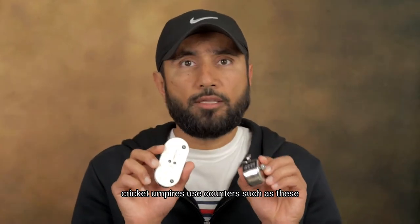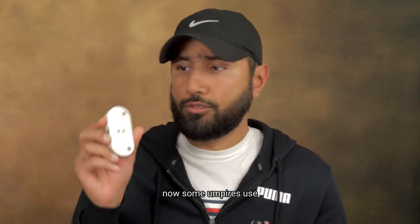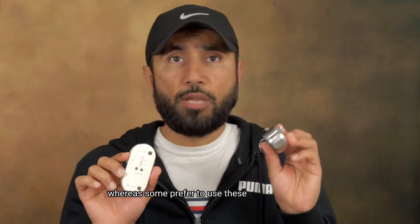Cricket Umpires use counters such as these to keep track of the number of deliveries in an over. Some umpires use these counters to keep track of the number of deliveries, number of overs, and number of wickets, whereas some prefer to use sheep counters that allow them to keep track of the number of balls and number of overs.